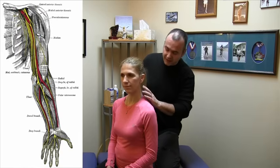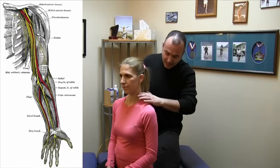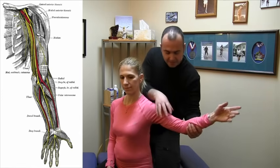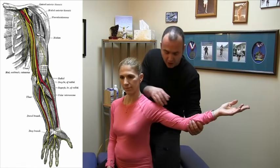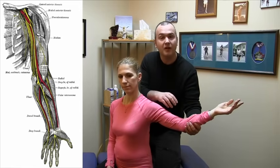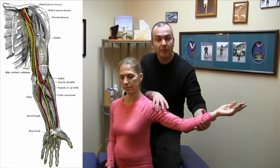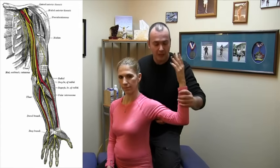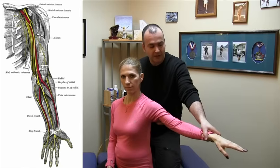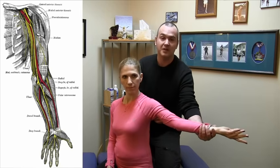The musculocutaneous nerve originates in the neck at the C5-6 levels. It travels down through the shoulder and it primarily supplies the muscles in this area — the coracobrachialis, the biceps, and a muscle deep to the biceps called the brachialis. These muscles are primarily involved in flexing the elbow, but also in supination, which means turning the hand from a downward position to a palm up position.